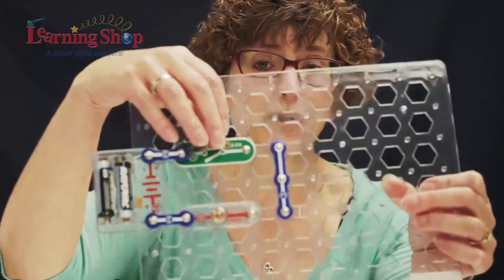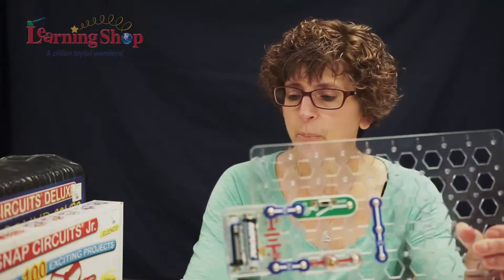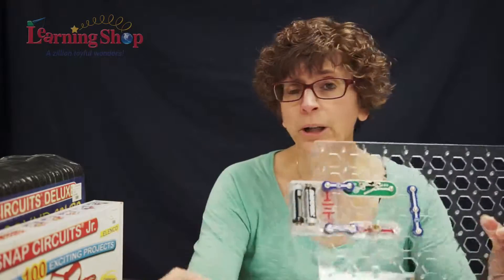However, if I take one of these pieces out, we now have an open circuit, and it is not going to work. Kids can make hundreds of projects using the book, or they can go off on their own and make things up.